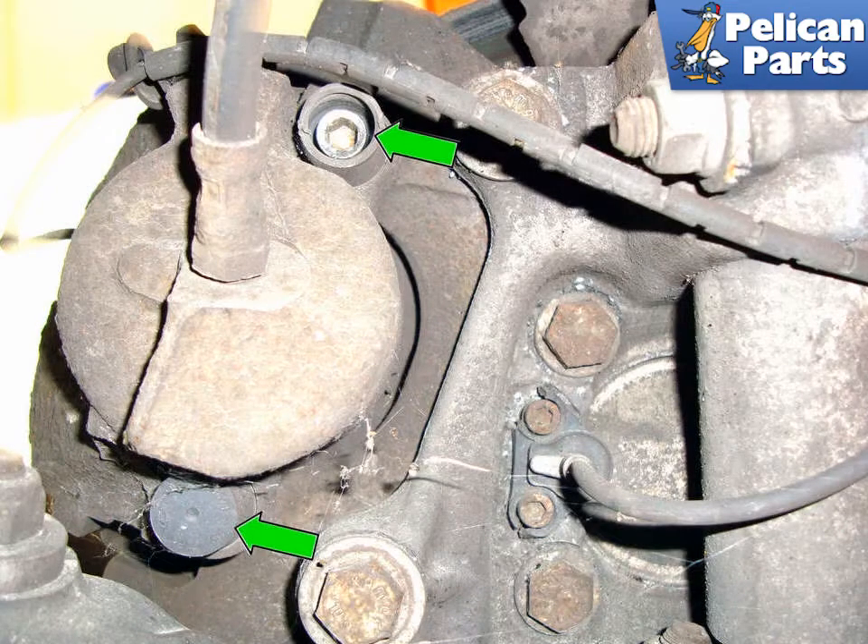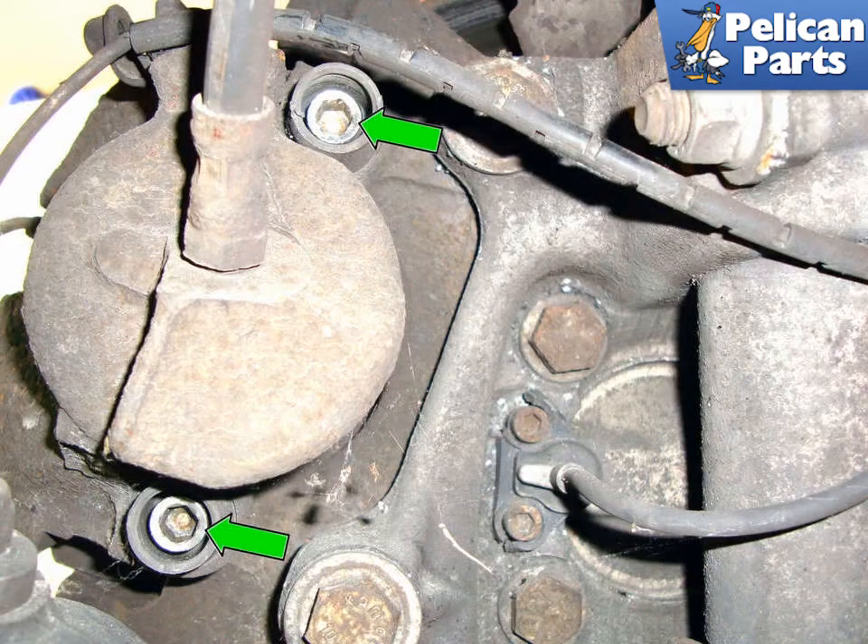Remove the two plastic caps (green arrows) that cover the caliper mounting pins. The upper cap is already removed. Using a 7mm Allen key bit, remove the two caliper mounting pins (green arrows).